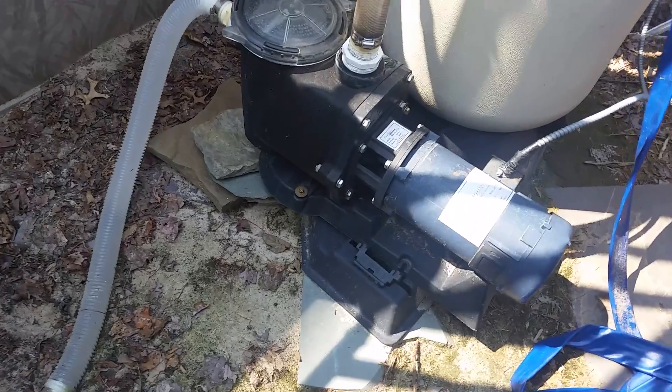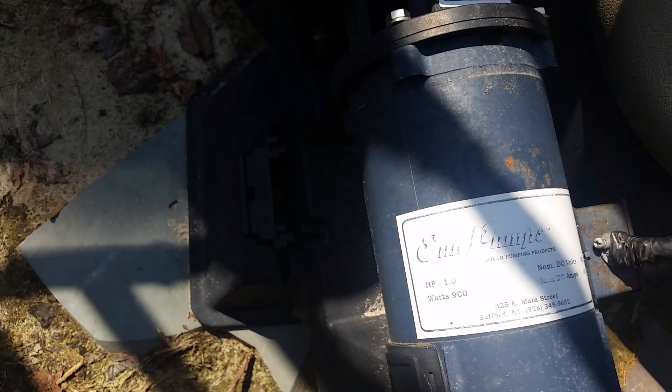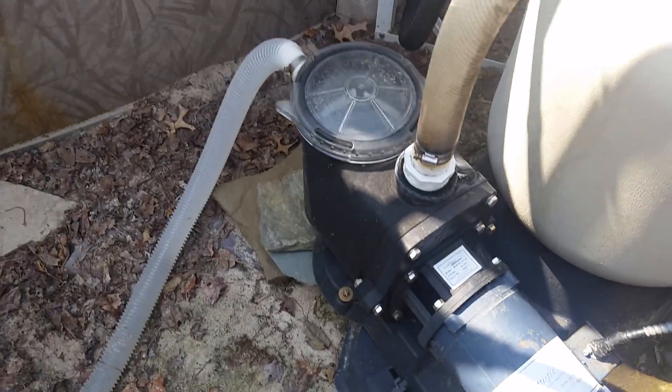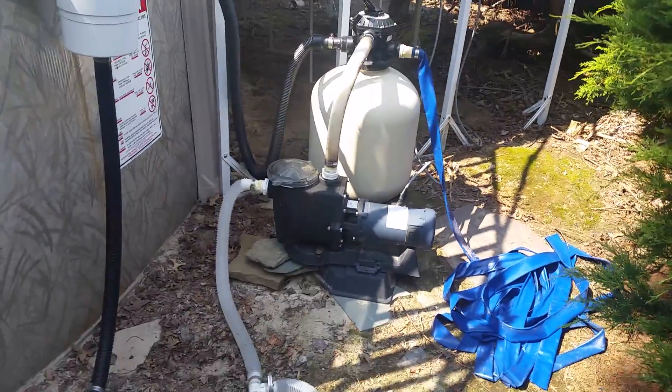We bought this from a place in Arizona — sump pumps. It takes 90 volts; it's a direct DC motor. By being a direct DC motor, when the sun goes up and down, the pump goes up and down, but it does a great job pumping.